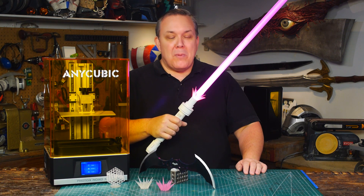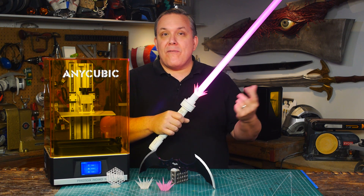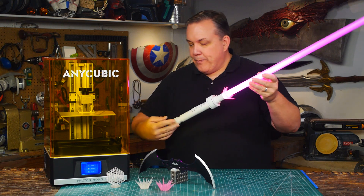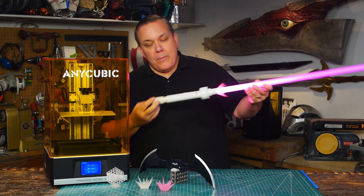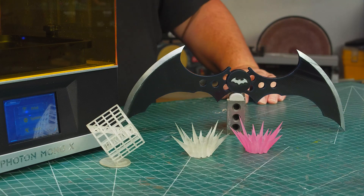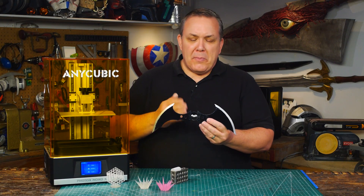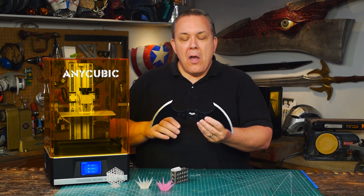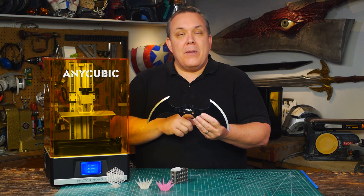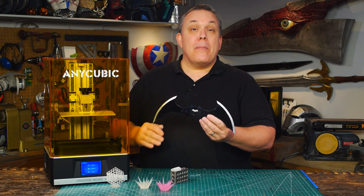I'm really happy with how well this worked out. We made sure to print up extras because chances are the bits are going to break off at a con, but it just slips off and you put a new one on — no problem. The other thing I printed is a 3D model supplied by one of my patrons on Patreon — the Arkham Asylum folding batarang. This particular one I glued shut so it doesn't fold, but it was three different pieces that all fit on the build plate at the same time and were printed all at once.